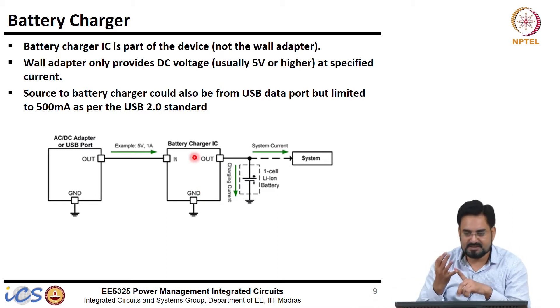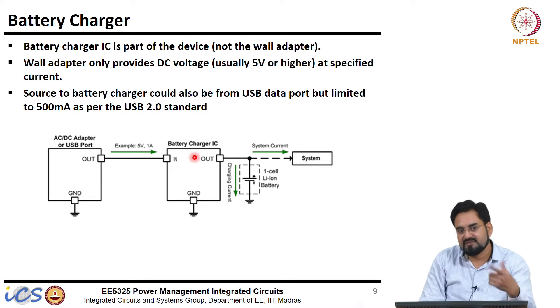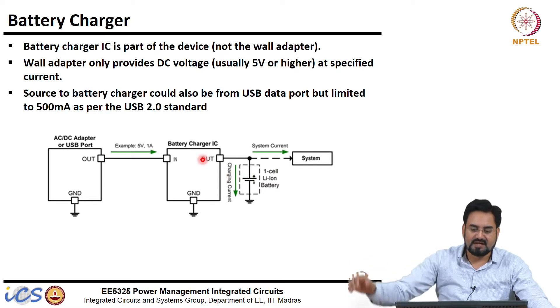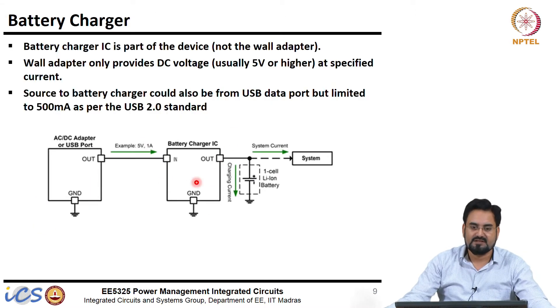Your USB has 4 ports: one is supply, one is ground, and the others are D-plus and D-minus — those are data lines, completely different from the power lines. You can have a dedicated USB cable for charging only, in which case D-plus and D-minus will not work at all. If you connect that cable for communication purposes it will fail. This charger takes input from your wall adapter at 5 volt and controls the current based on which phase your battery is in.